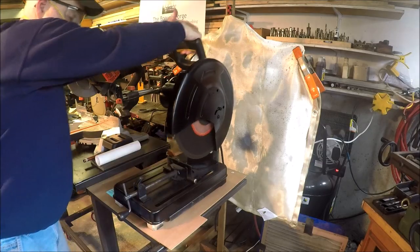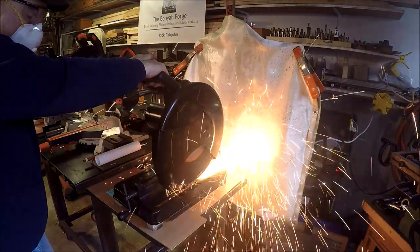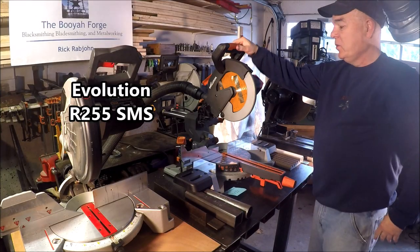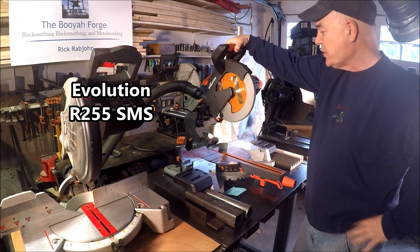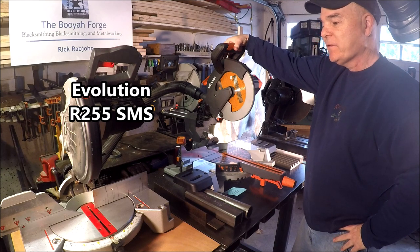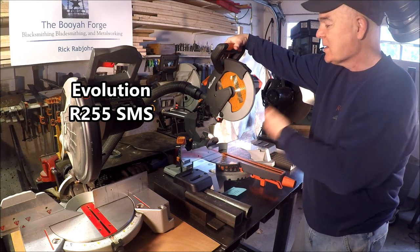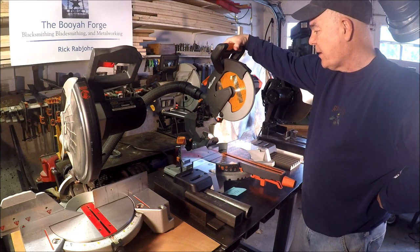This is my new miter saw — it's terrific. It's made by Evolution; it's the 255 SMS. The 255 stands for 255 millimeters, which equates to 10 inches, so this is their 10-inch sliding compound miter saw. So far it's been terrific — I've been putting it through its paces.